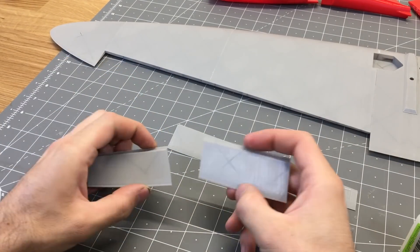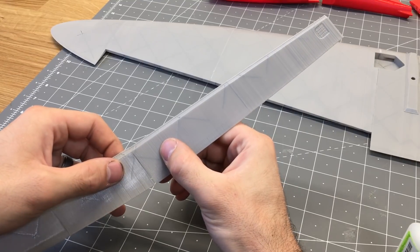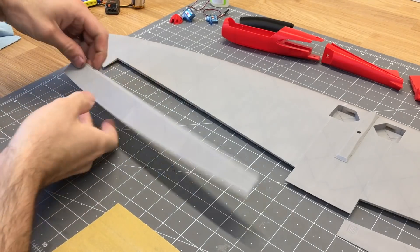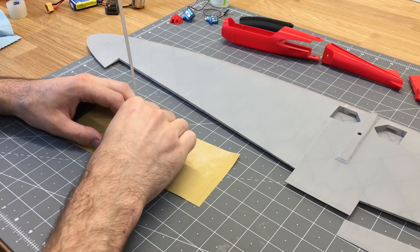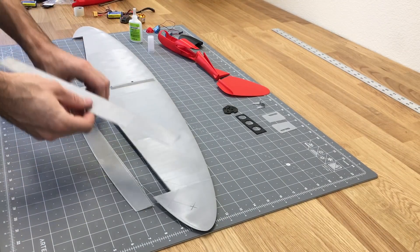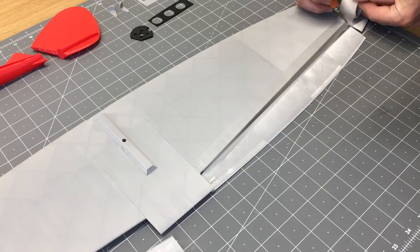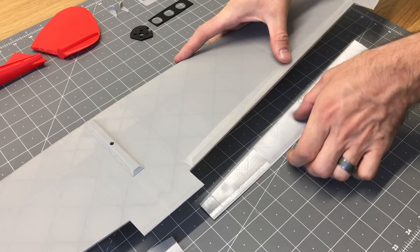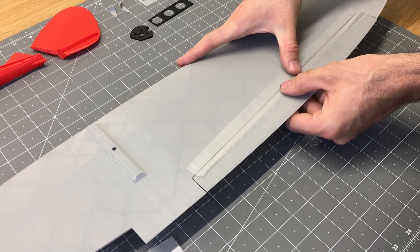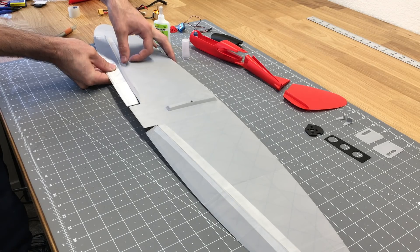I did separate the control surfaces into four smaller sections for better print quality, but if you print them as one piece, you'll just have two pieces to glue together. Once the control surfaces are glued together, make sure they fit into the slots — use a little sandpaper or hobby knife to file them down so there's a slight gap on each side with no rubbing on the wing. I'm going to use this 3M hinge tape; any tape will work, and duct tape actually works almost best because it has a cloth fiber inside. I didn't have duct tape in the color I wanted, so I'm using clear hinge tape.